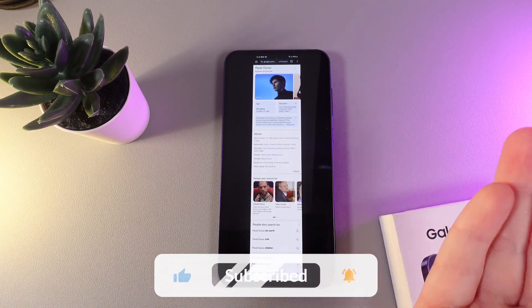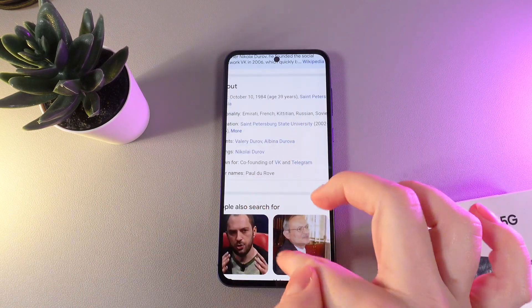And that was it for today. I hope this video was helpful for you and thank you so much for watching.